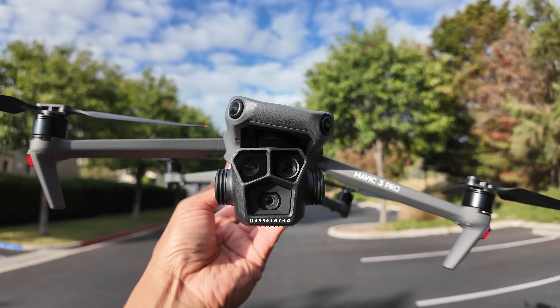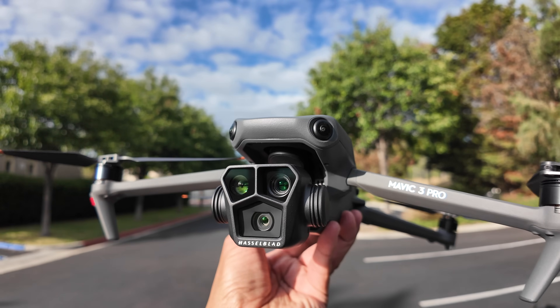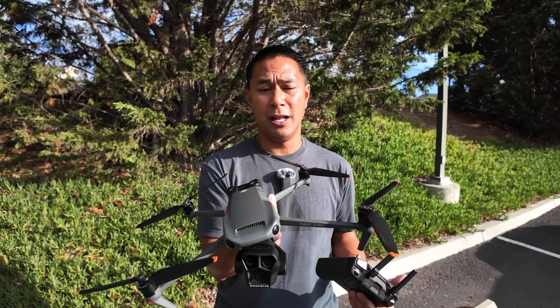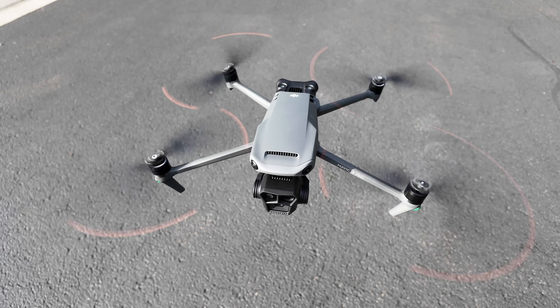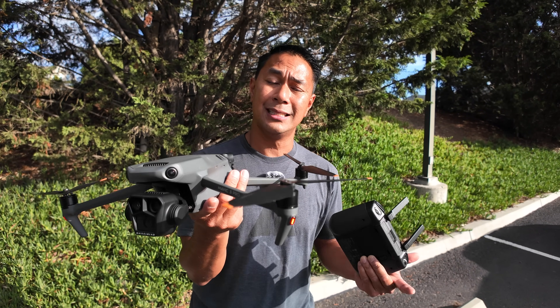For the first couple of updates I'm flying the Mavic 3 Pro, and a couple of them are Mavic 3 Pro specific because they deal with the two extra cameras on this drone. Then I'll go through the other updates which are available on all the Mavics — the Mavic Classic, the Mavic 3, and the Mavic 3 Pro. Let's get the drone up in the air and go through the list.